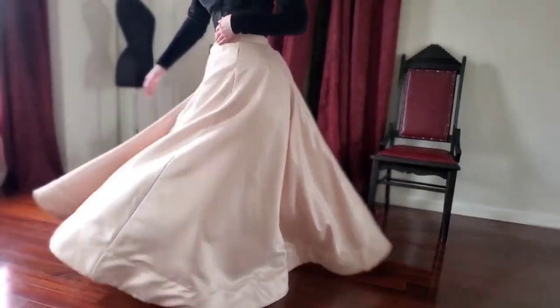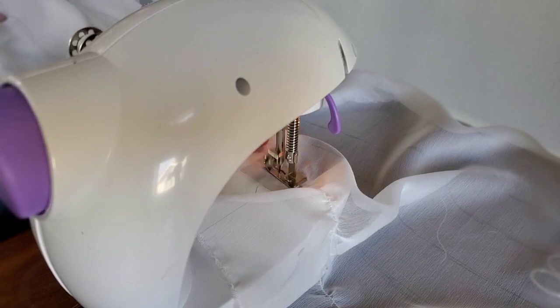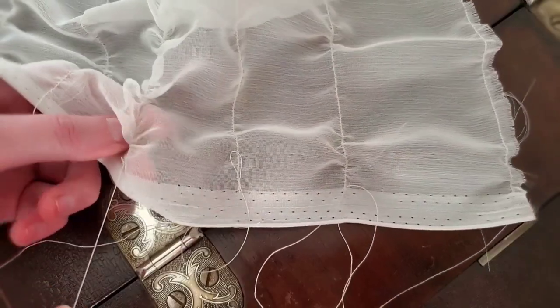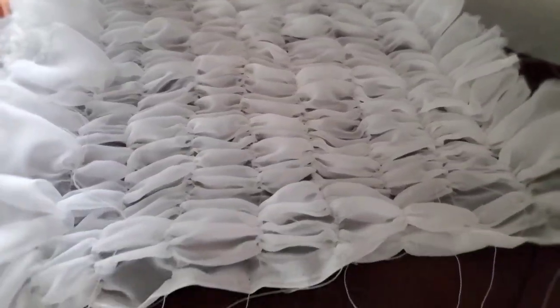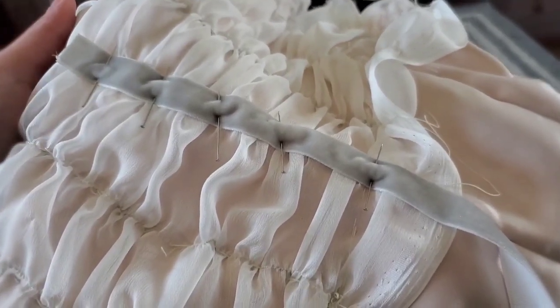That meant I needed to start on the details for the bodice. The bodice has chiffon, and chiffon is generally considered a very awful fabric to work on because it likes to move around a lot. This machine actually made it quite easy — I was able to do all of the ruching on the machine. I just sewed straight lines and then pulled it to create the ruching effect. After the ruching was done I stitched them in place and then stitched ribbon over the ruching to hide the seams.